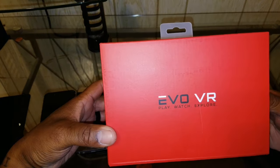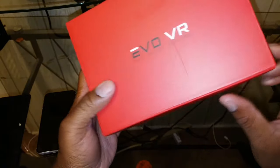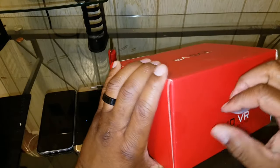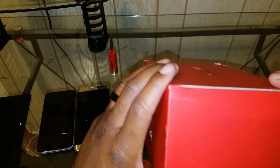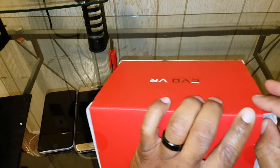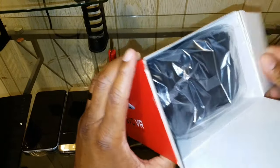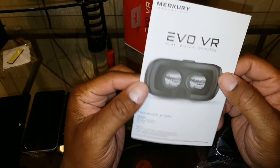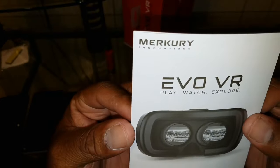We slide it out of the casing and you get a red box — Evo VR, play, watch, explore. Same thing on the back. So let's see what we got in this joint — we got the cloth, nothing else in the box. This is made by Mercury Innovations.